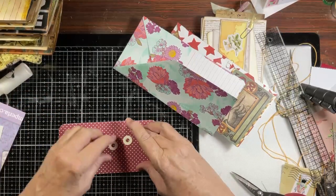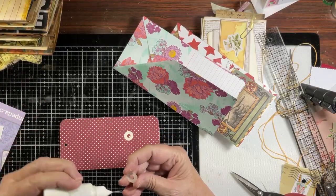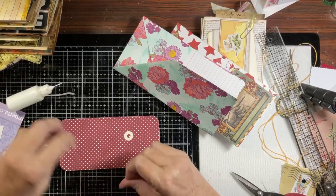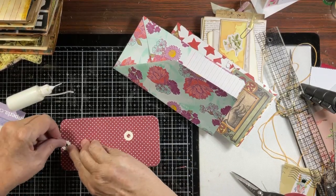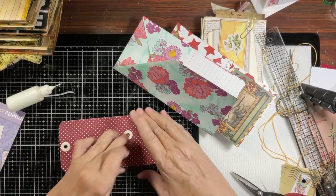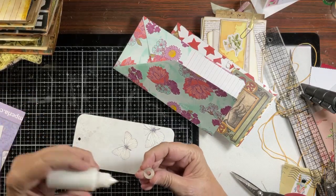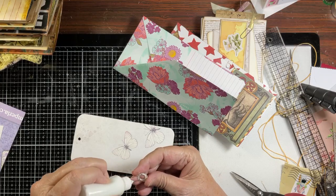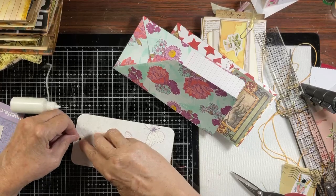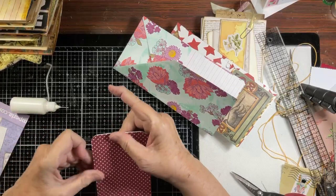Just gluing this on. I hope everybody's doing well. Beautiful. I love these reinforcers - I used to be such an eyelet person but since I got these, I love love using these.